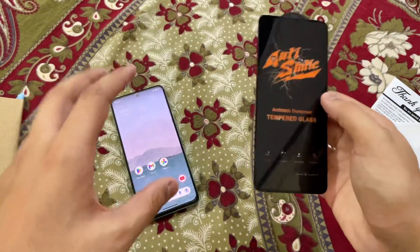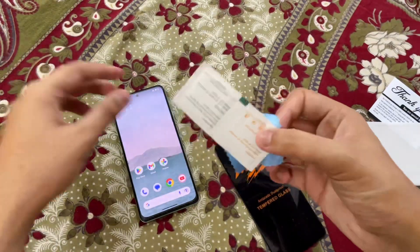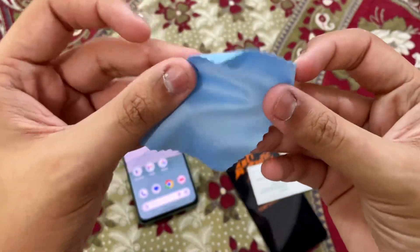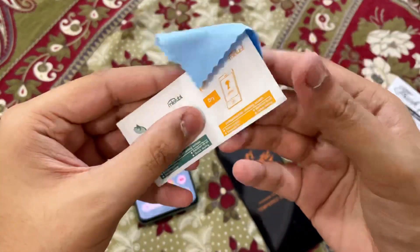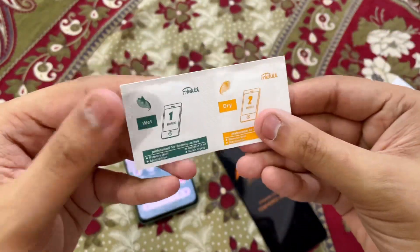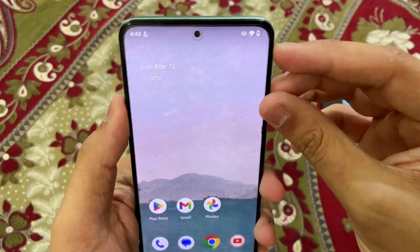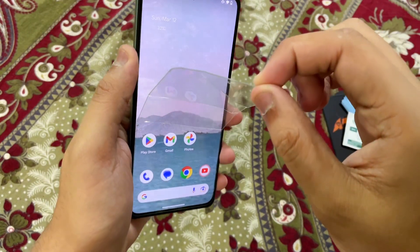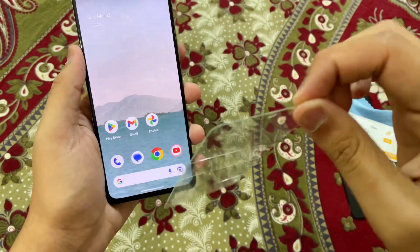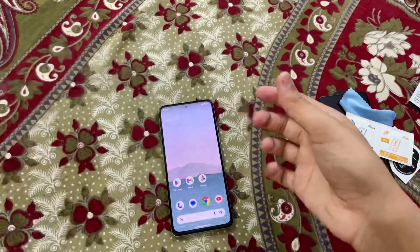You shouldn't apply it on a bed like this, but as Gadget Sphere I can do anything. It also comes with a nice microfiber cloth which will be very helpful for cleaning, and then we have the wipes - the wet wipe and the dry wipe. Let's keep all the things aside and open this screen guard. Oh my god - look at that - this is the old screen guard which is broken, so let's keep it aside and throw it away.